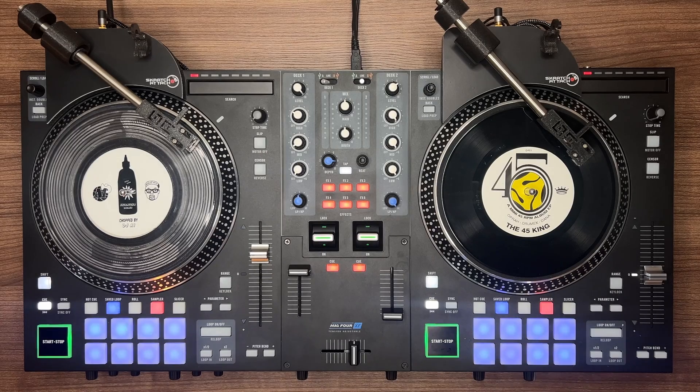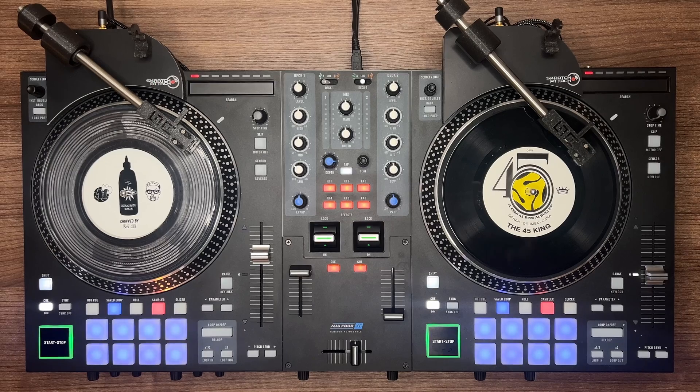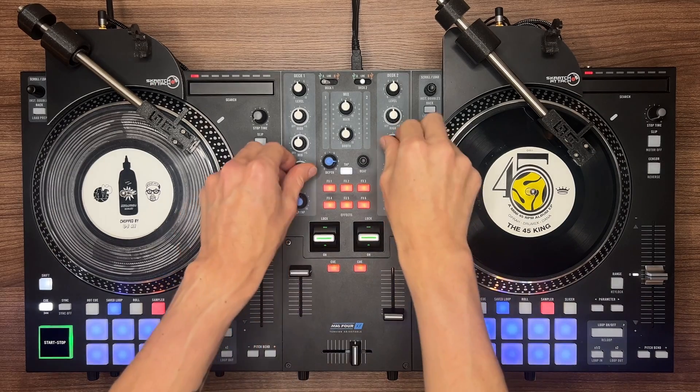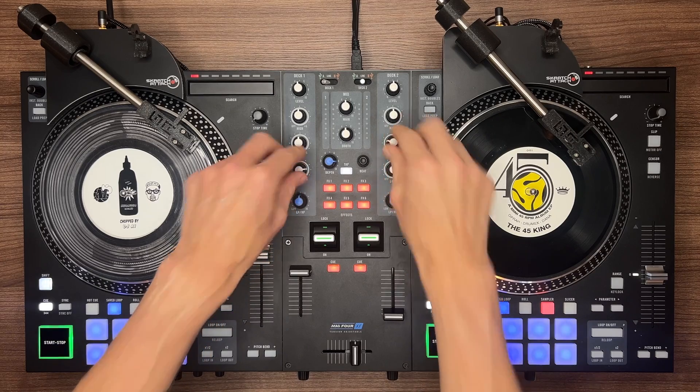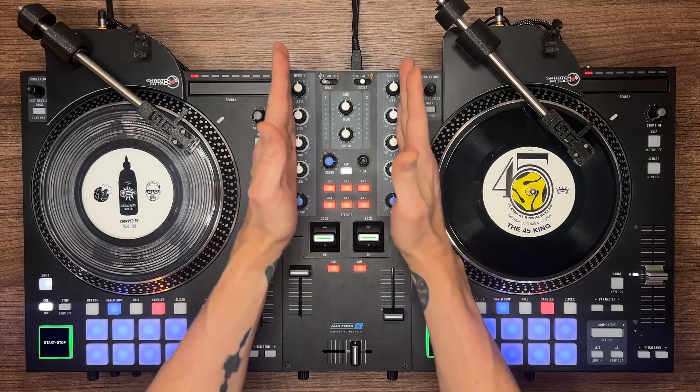For now the software doesn't grab all the fader and knob positions when it starts up, so once it starts up make sure you engage all the faders and it will lock into their positions. It's good practice to save your presets with all the knobs at 12 o'clock, and do the same for your controller when you're done with a session — your knobs shouldn't be left in any extreme position.